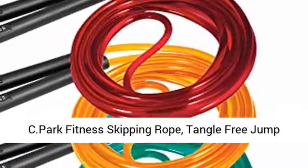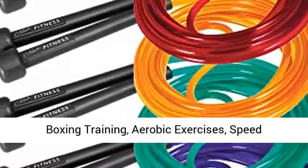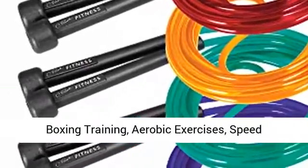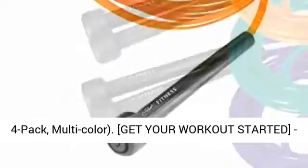Park Fitness Skipping Rope. Tangle-Free Jump Rope with Non-Slippery Handles, suitable for boxing training, aerobic exercises, speed training, endurance training, and gym workout. 4-Pack, multicolor.